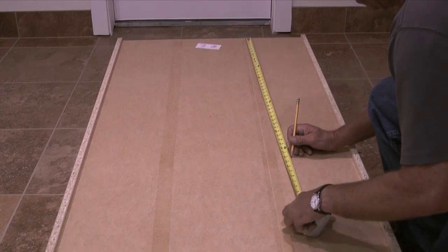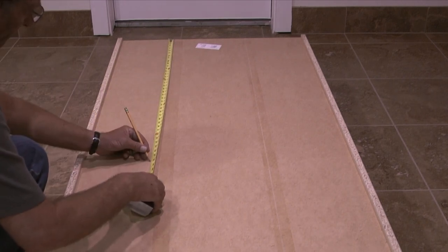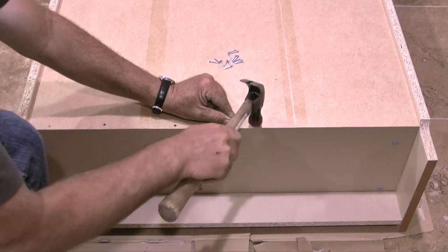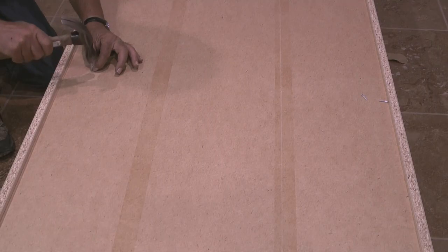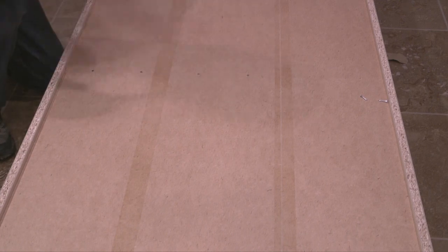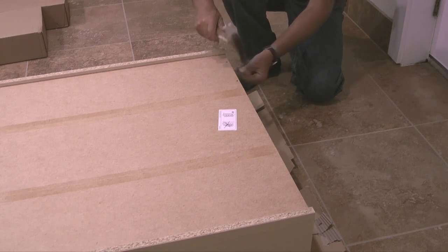In my case this measurement was 38 and a quarter inches. Then I'll measure down 38 and a quarter inches and mark six locations across the width of the back panel. After making my marks I'll take the nails provided and install six nails into the bottom edge of the back panel. Then I'll install six nails at the locations I marked at the center of the back panel, and finally six nails evenly spaced at the top edge of the back panel.